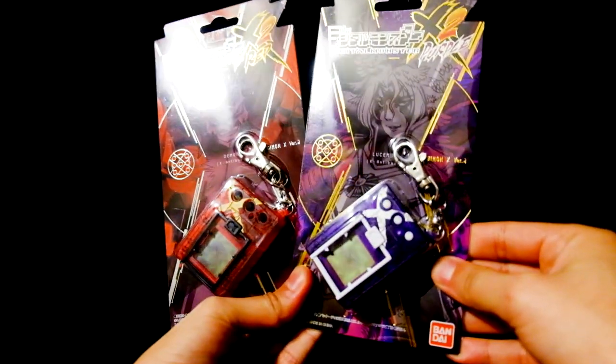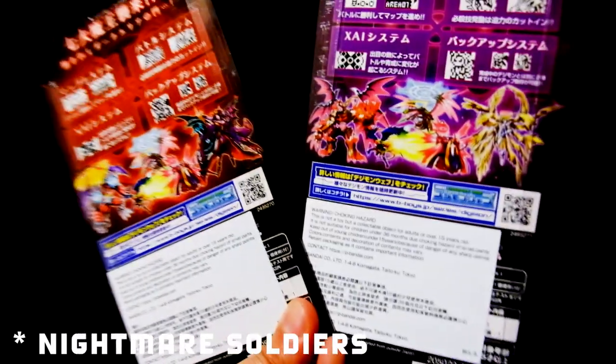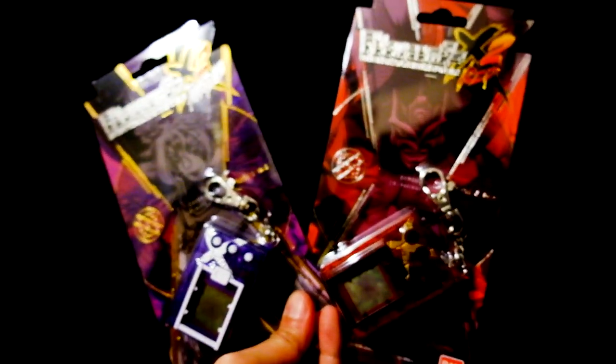The lovely thing about these is you're raising a digital pet — boy, girl — and you can battle with your friends if you have any. I pre-ordered both of them because I am a crazy person. They've been doing a thing where you have to connect them to unlock certain areas. So this is the Digimon X2 — version purple and red — these seem closer to the Nightmare Soldiers line.